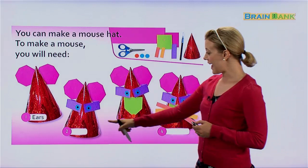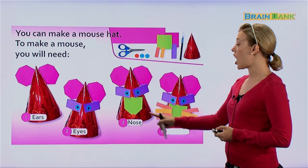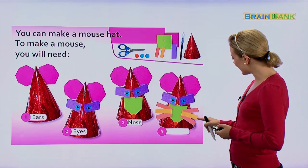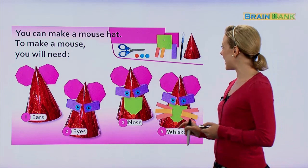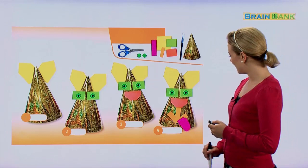Then we need two eyes. Then we need a nose — every mouse has a nose. And finally we need whiskers. They used the skinny sticky notes to make the whiskers. That's a very cute hat.